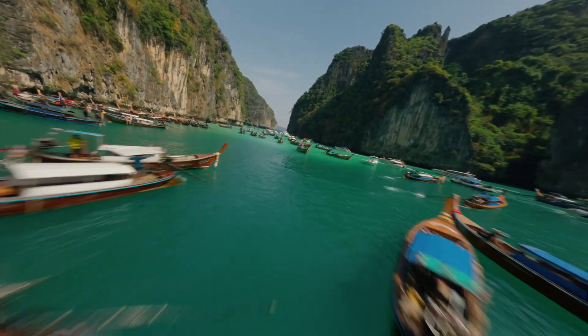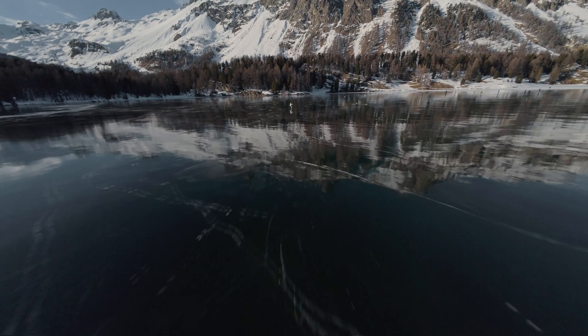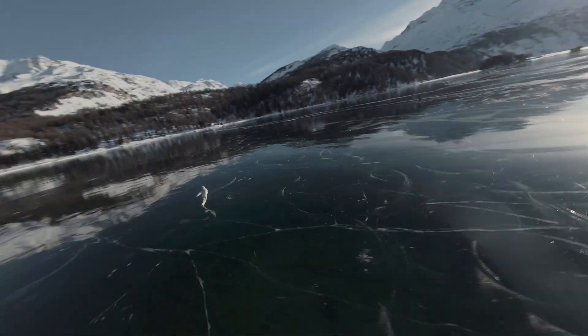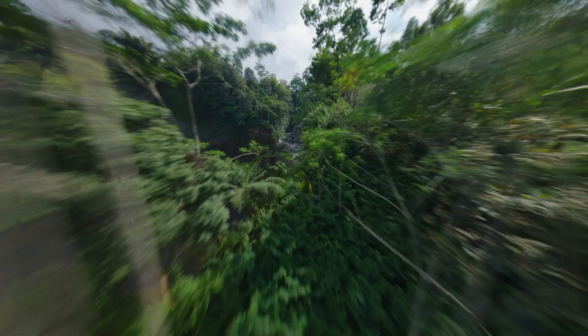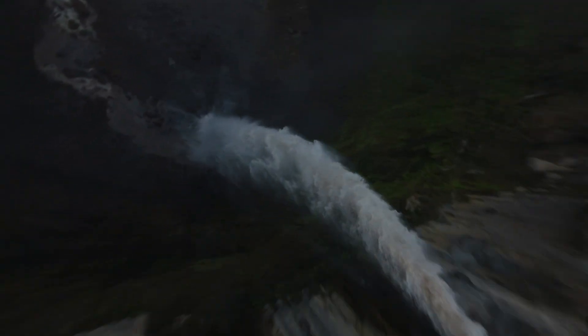The Afterburner's fully enclosed multi-jet fused shell optimizes airflow across the body at varying angles of attack, ensuring the Afterburner cuts through the air with remarkable speed. This protective bubble also shields the delicate internals from dirt, crucial when filming chase sequences.